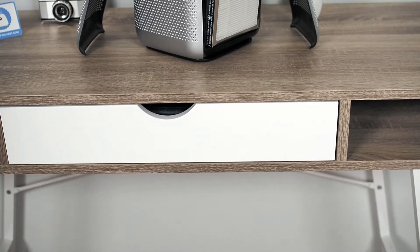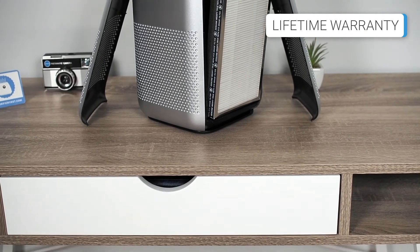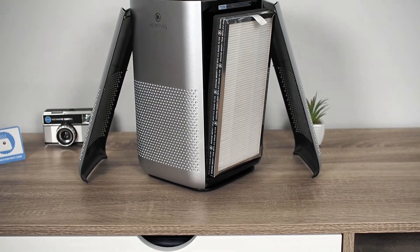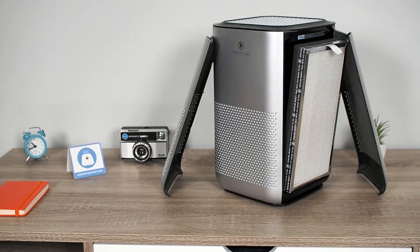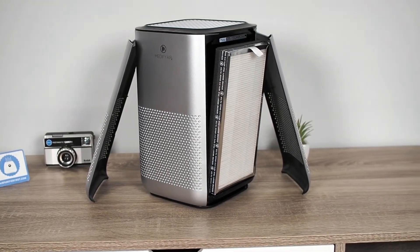The Medify Air Company offers an exciting warranty option for the MA15 air purifier. If you commit to regular filter replacement, Medify Air gives you a lifetime warranty. More information about this can be found at airpurifierfirst.com.